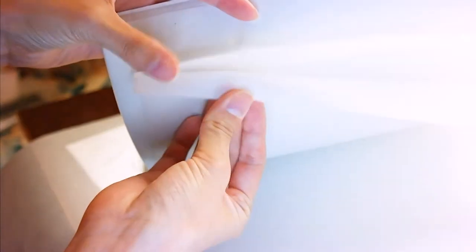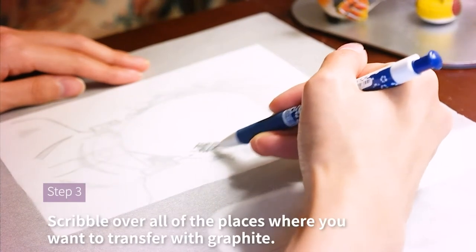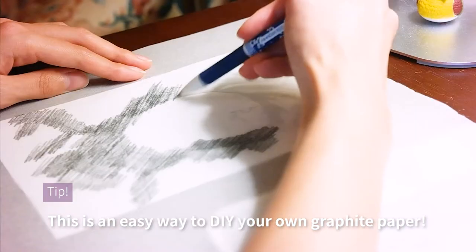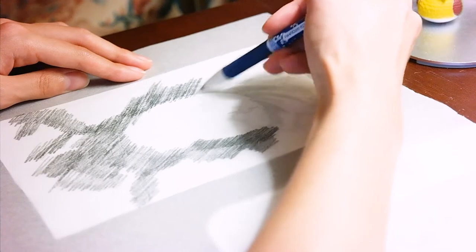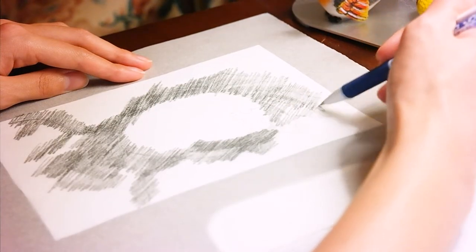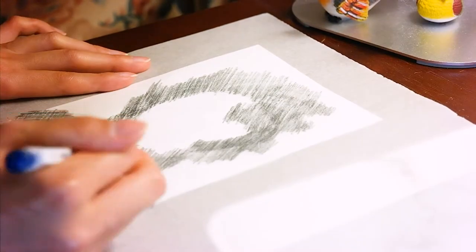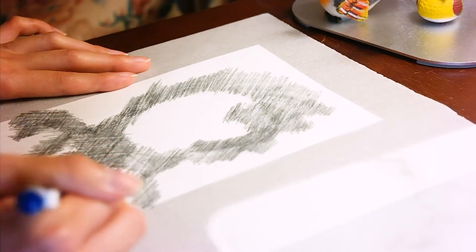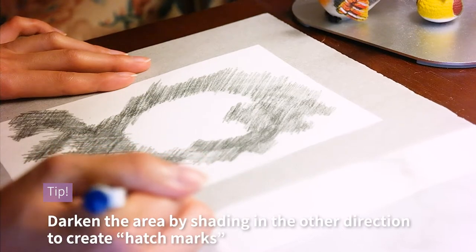First, take a sheet of paper and put it on top of your drawing. Then scribble and cover all of the areas that you want to transfer with a pencil. It's best to go beyond the lines just a bit to be safe, and also go in the opposite direction to make sure the graphite captures all the details. This will create hash marks and essentially a darker graphite, so you will easily see your design when it's transferred.